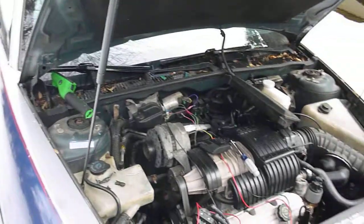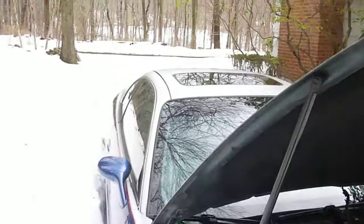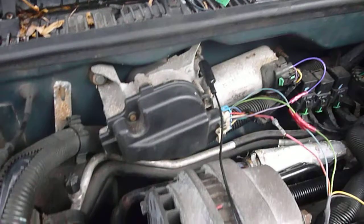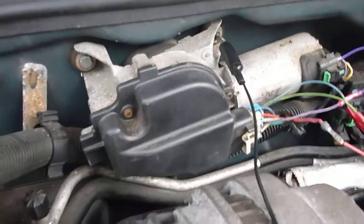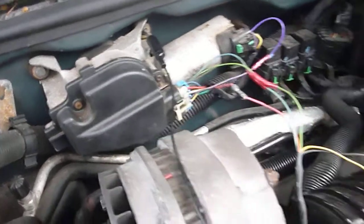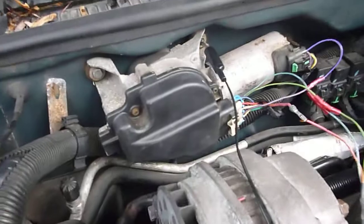This is the automatic wiper mod I'm attempting to do on this 95 Riviera here. I've got everything kind of wired up here. The control box here is off of a 97 Cadillac DeVille — it was fully loaded, just like I got from the junkyard.